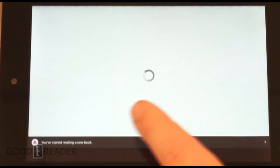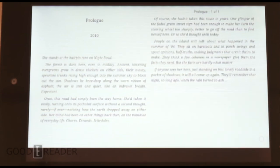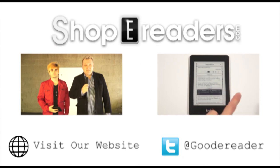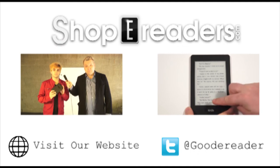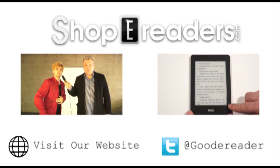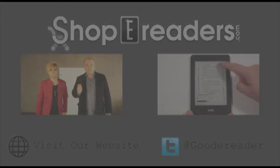You get the full ebook experience. The only thing that won't work with a sideloaded book is 'Beyond the Book,' which is their platform that gives you the people, places, and things within a book. Hopefully you've appreciated this tutorial — drop a comment if you have any ideas for future videos. This has been a Kobo Arc 7 sideloading tutorial. My name is Michael — I'll see you next time.